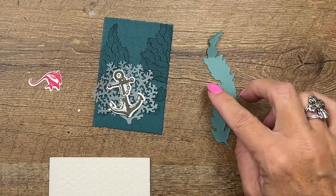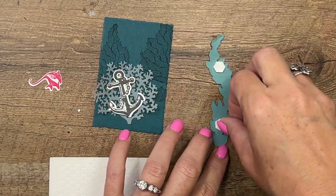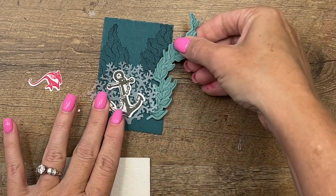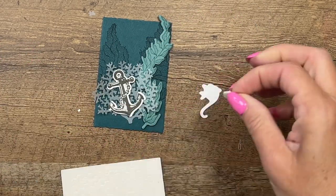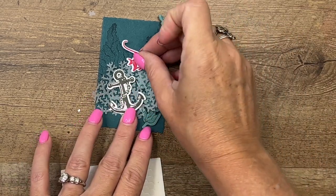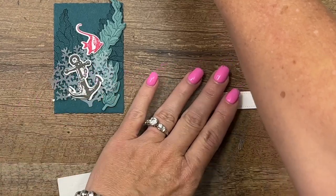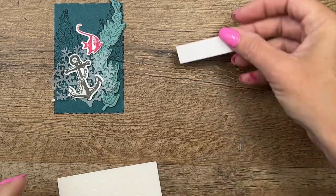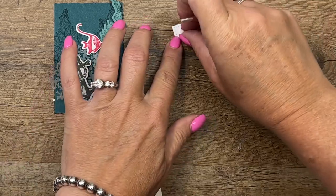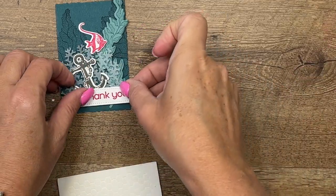Now I'm going to grab my seagrass and use dimensionals for this as well. I'm going to tuck that in kind of back there. Then get our angelfish and put her right about there. For the sentiment, I've already cut out that stitched rectangle — we'll stamp the 'thank you' in Melon Mambo right in the center. We'll use some dimensionals, and the dimensionals on top of the vellum coral will hold it in place as well.